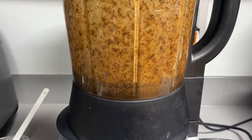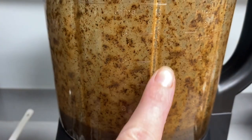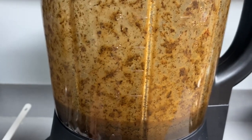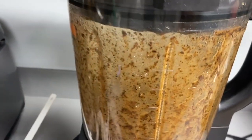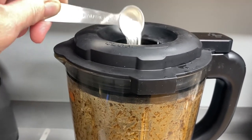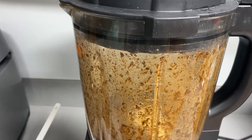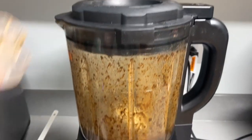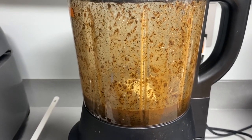Now that my bean mix is very well ground up, you can see all the caviar and bits — this is going to be such a tasty treat. I'm going to add my xanthan gum in here to create a thickening agent so that the caviar stays suspended in the paste. That way each spoonful I take out is an even mix of vanilla bean caviar. And we blend again.